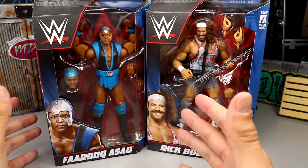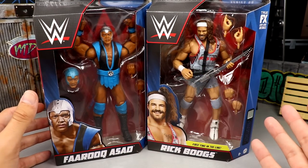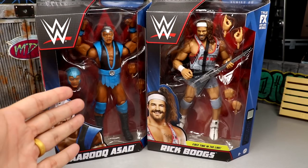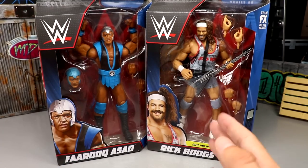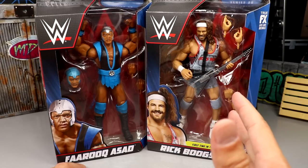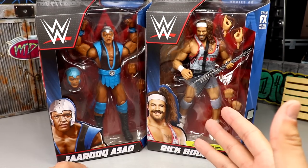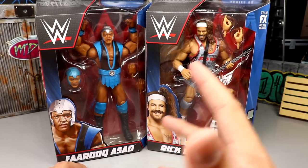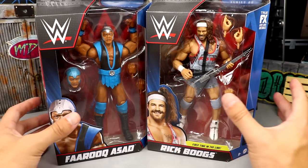We're back with another Farooq figure, which is kind of insane — we just had his Legends figure and reviewed that full wave. We continue to add to the Farooq list. We also have our first-ever Rick Boogs figure in the line. I've never really been a huge fan of the guy, but he hurt himself not too long ago and I think his figure looks really great. Hope he makes a speedy recovery.